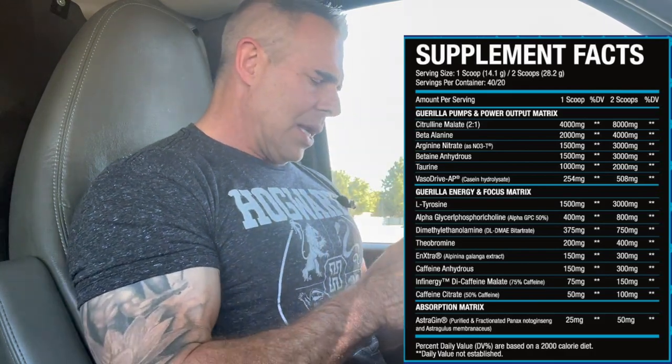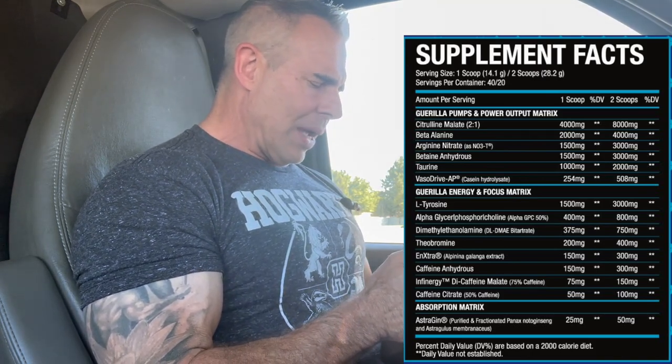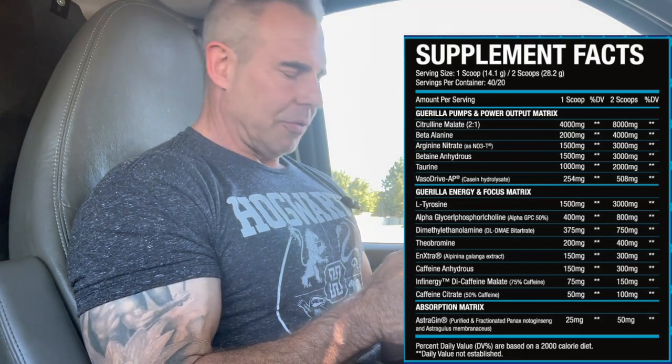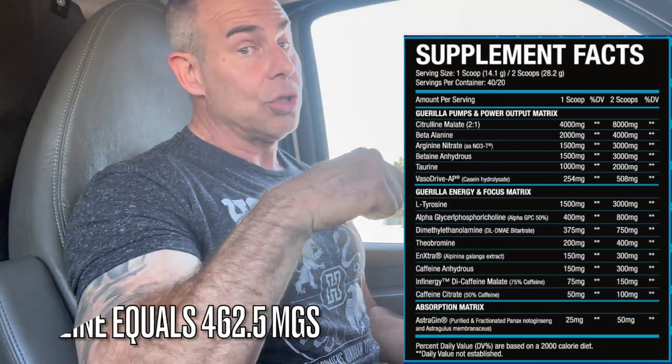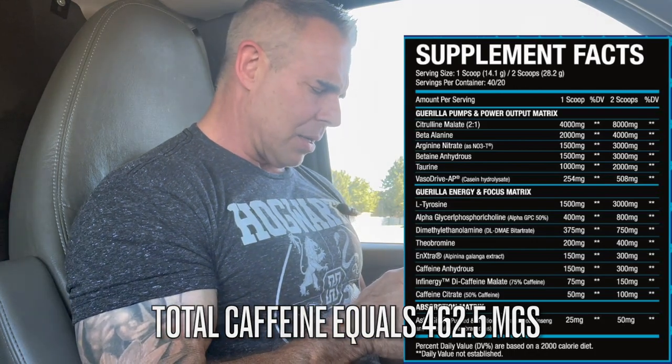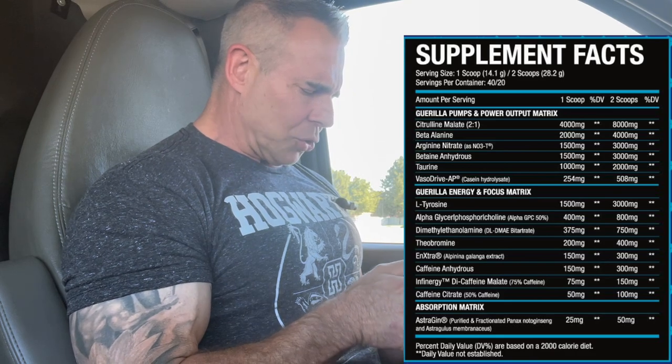Caffeine anhydrous at 300 milligrams blocks adenosine receptors A1 and A2 to keep you awake. Then we have Infinergy di-caffeine malate at 150 milligrams at 75%, and caffeine citrate at 100 milligrams at two scoops - so that's 50 milligrams per serving. The caffeine citrate hits rapidly within 15-20 minutes, caffeine anhydrous comes in around 40-50 minutes at 300 milligrams, and the Infinergy adds a sustained extended release. Total caffeine across both scoops comes in around 450-475 milligrams.